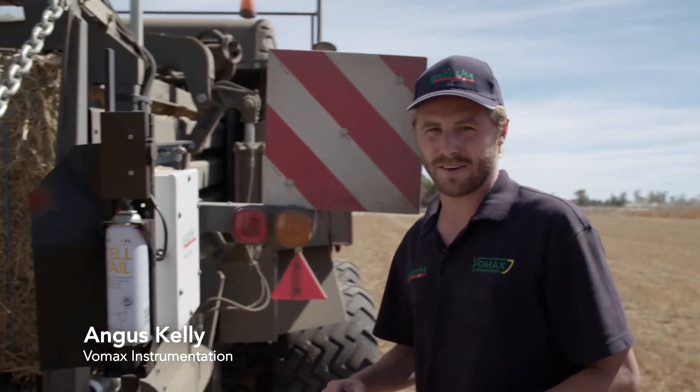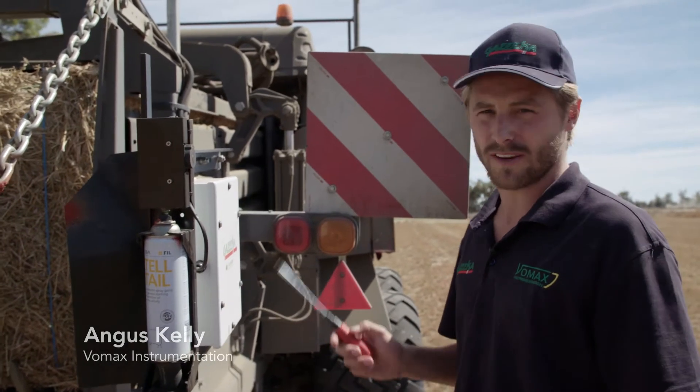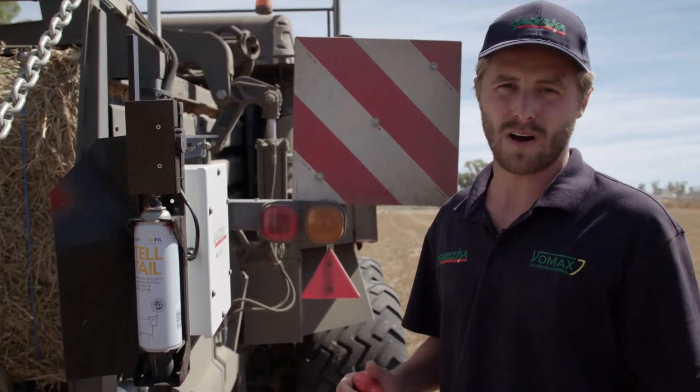Another test you can do on your Gazzica is what we call a calibration check. There's a CCM in here — a calibration check module — and this will test that your machine is operating at the high moisture levels.